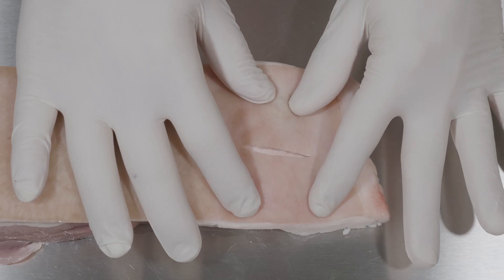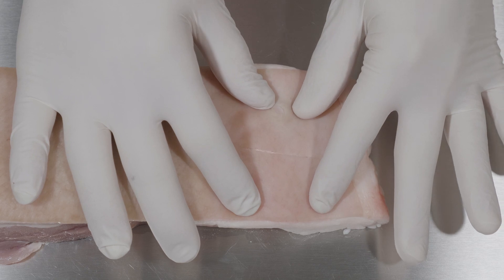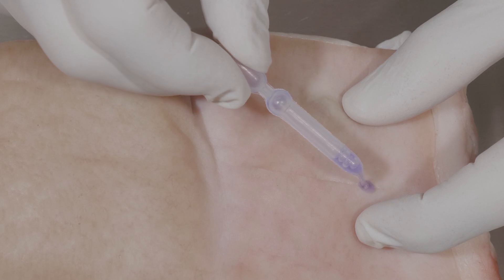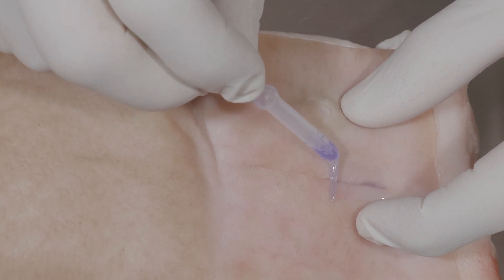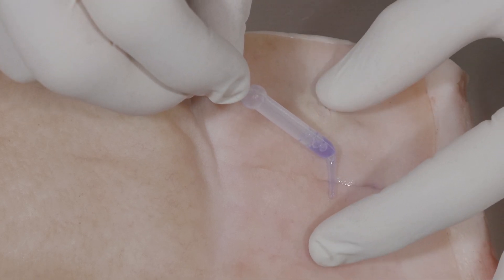Glue Stitch is useful in closing wounds in areas of low tension that can be approximated easily. Simply bring the wound edges together and apply Glue Stitch along the wound margin. Rotate the pipette and smooth Glue Stitch into a thin adhesive layer using the edge of the pipette.